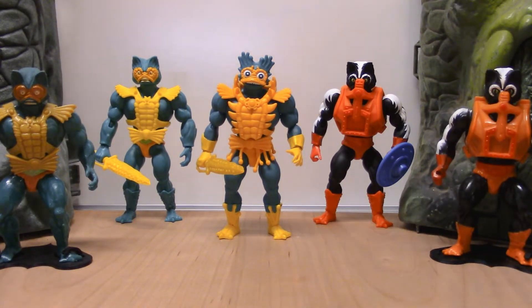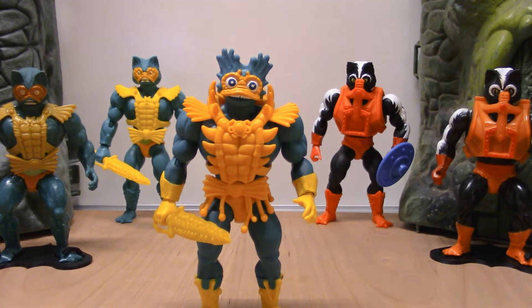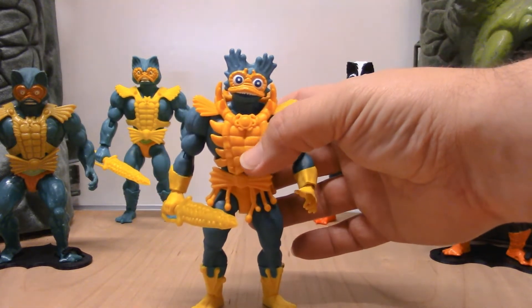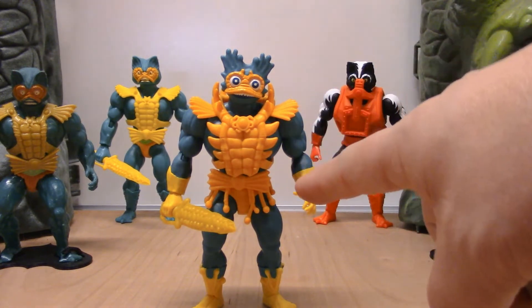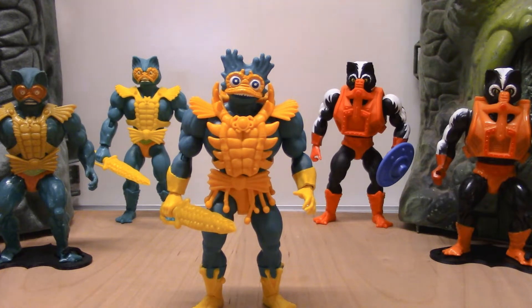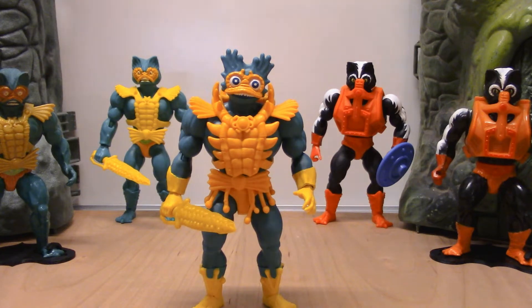Before we look at our Origins versions, I wanted to bring in the Lords of Power version of Merman that the Origins line did release. This is one of the more recent versions. Now why does this look so different from the others? Because it's based on the original concept art. If you look at some of the original packaging for the Masters of the Universe figures from that vintage line, the cross-sell art looked like this. I remember being a kid, having He-Man and Skeletor, looking at the packaging and saying I want that figure — and then we got a very different one. It doesn't have boots, it doesn't have gloves, it doesn't have all the little things on his head. It's a very different looking figure.